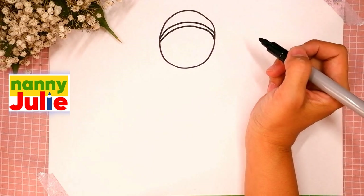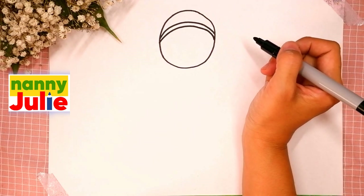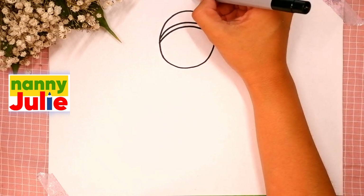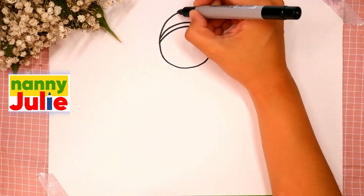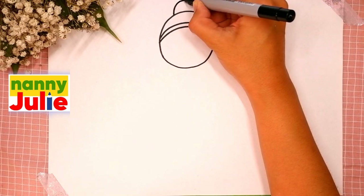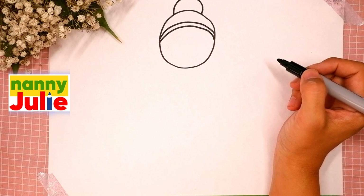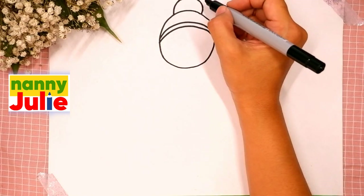You're doing great! Now let's draw her hair — draw a rainbow shape on the top of her head. Good job! Let's add some details. Our ballerina has a ribbon in her hair.